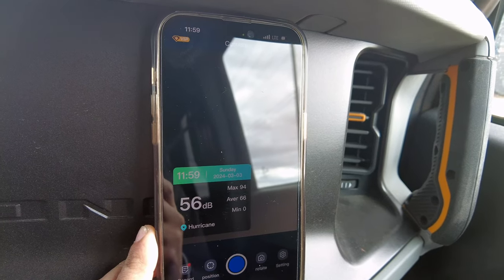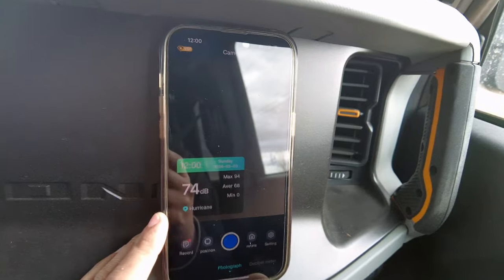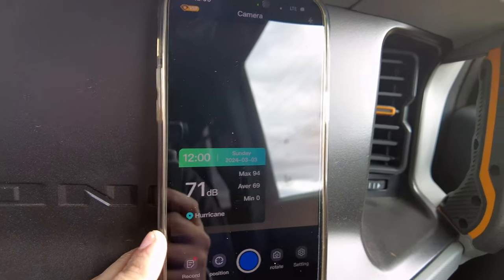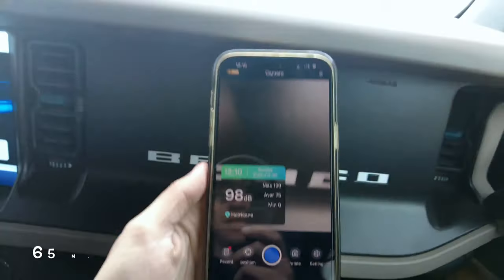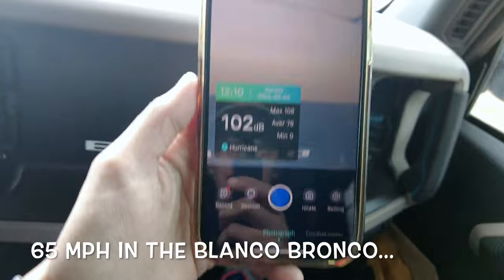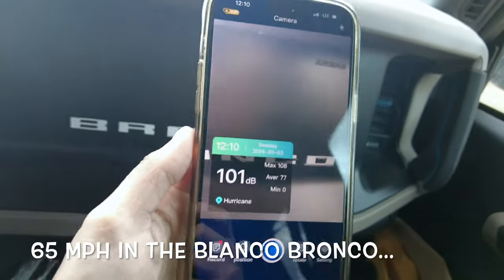Starting from a rolling stop at zero miles per hour with some motor noise, we're shifting gears — you can see the decibels. We are officially up to 65 miles per hour. Now see that side-by-side comparison of decibels in here versus the Blanco Bronco. To be fair, our Bronco does have an exhaust; this is a stock Badlands other than a few upgrades and the top. So the Blanco Bronco being a little noisier is expected, but this is impressively quiet.